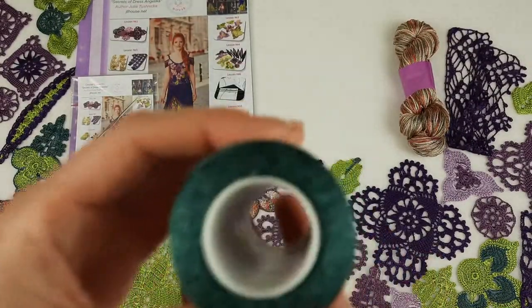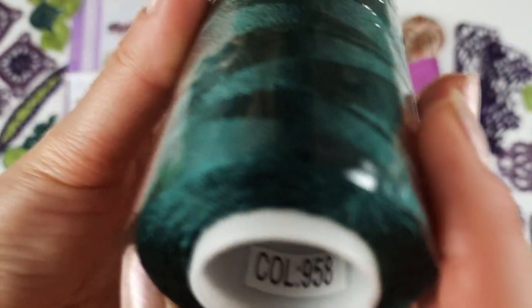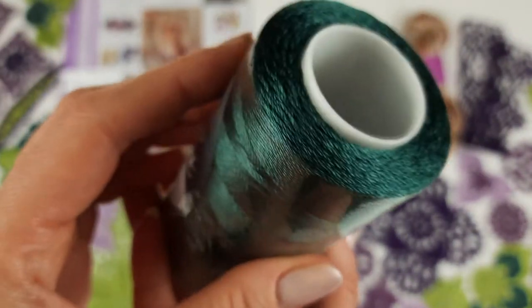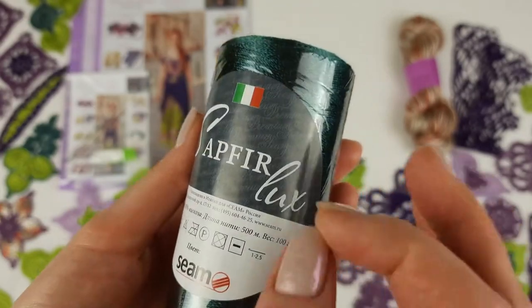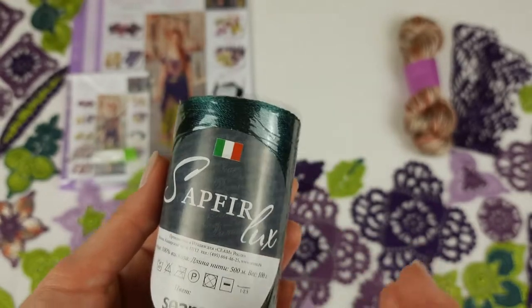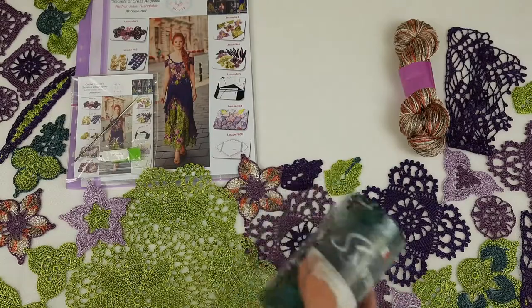This one is a very unique dark green color, number 958. Just look at this amazing shade of green — it's very intensive, dark, and looks very interesting. We will use this color to make some middle parts of flowers, some small leaves, and also a few petals. I will show you the motifs so you can see the design.